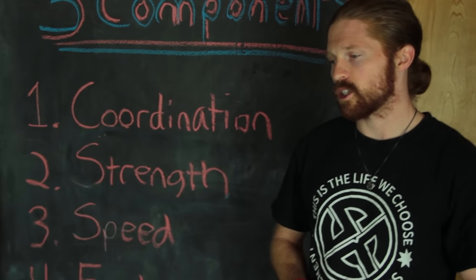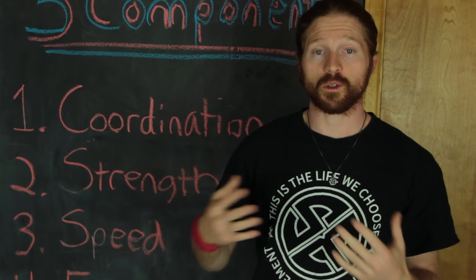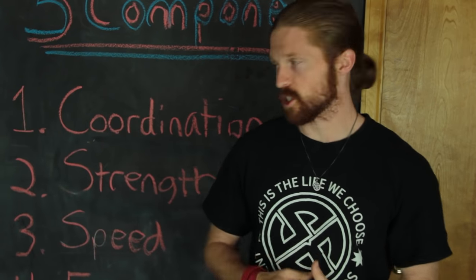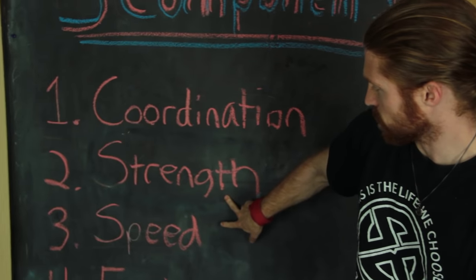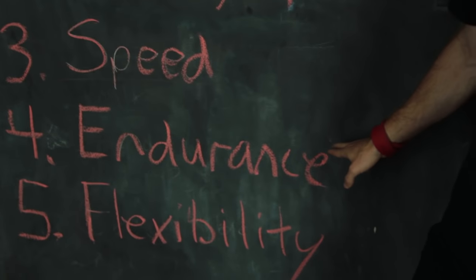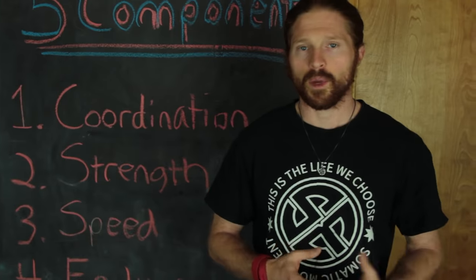Three is speed — the ability to move very rapidly. If you don't have enough speed, you're going to be very slow in your movement. You're also going to have a big problem generating power, because we generate power with a combination of strength and speed, so without speed you won't be able to generate power.